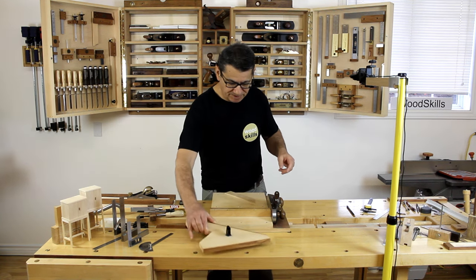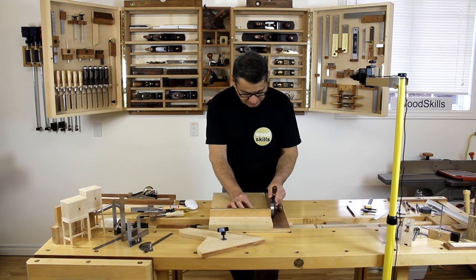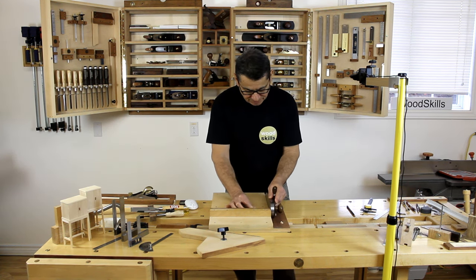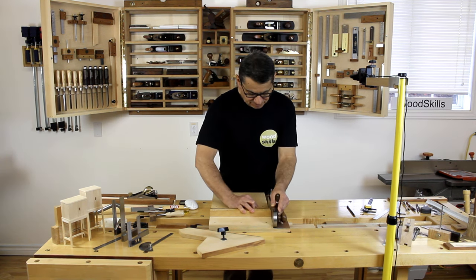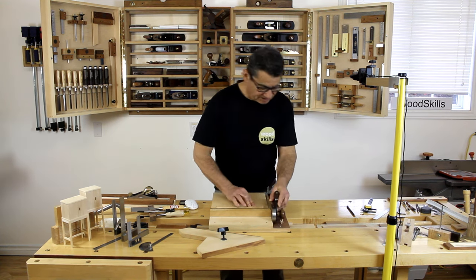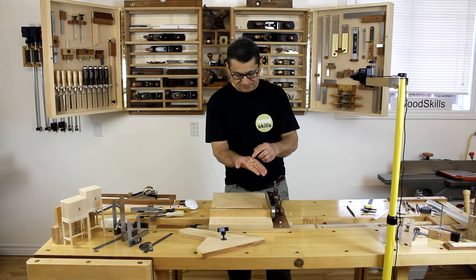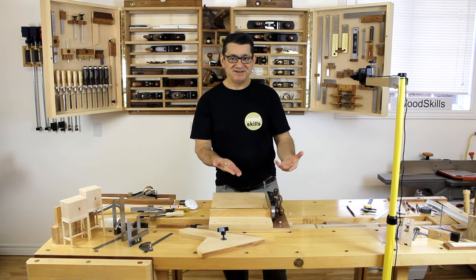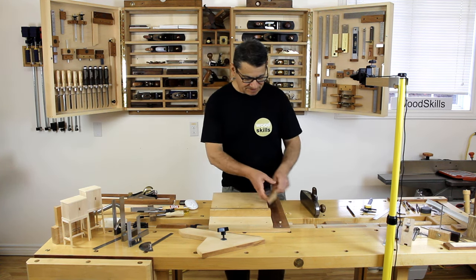Unless it's a very large or wide board, I'll remove the 45-degree attachment, flip the board around, and demonstrate a perpendicular 90-degree cut. The premise is to hold the board you're trimming against the fence and keep the plane moving smoothly. You can see these small shavings — you cannot achieve shavings this thin from any powered machine, and that's the advantage of using a shooting board.